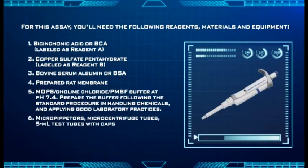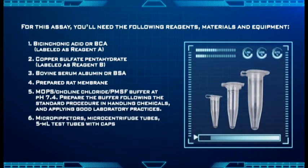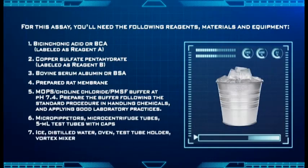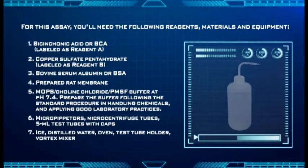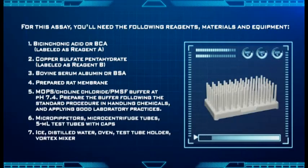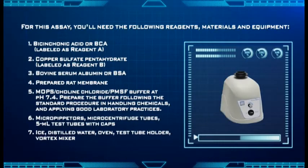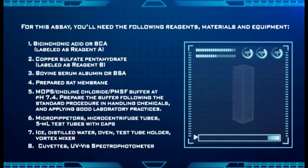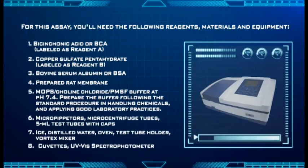Additional equipment includes: micropipettors and microcentrifuge tubes; 5 ml test tubes with caps; ice, distilled water, oven, test tube holder, and vortex mixer; and cuvettes and a UV-Vis spectrophotometer.